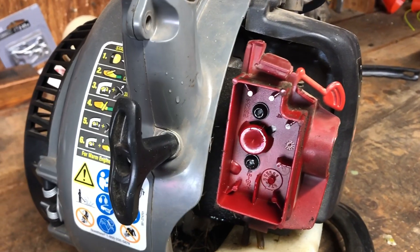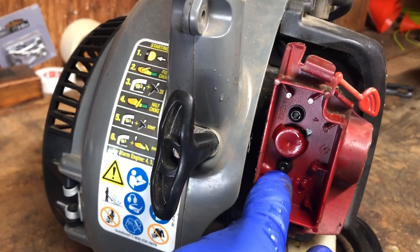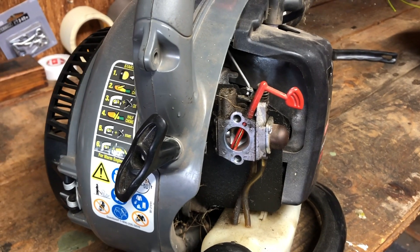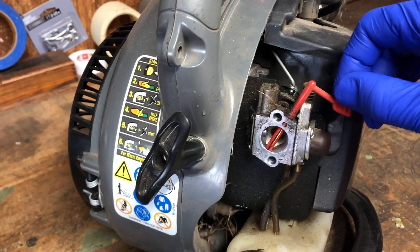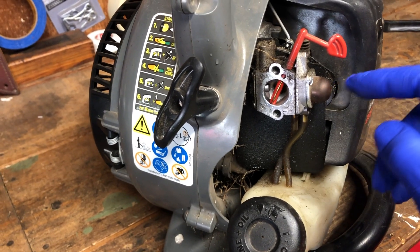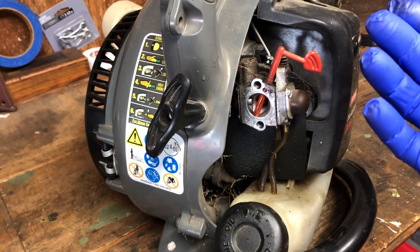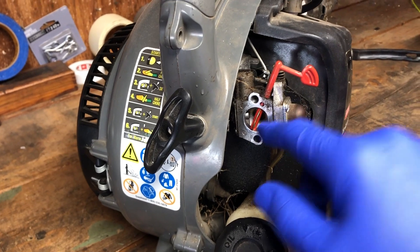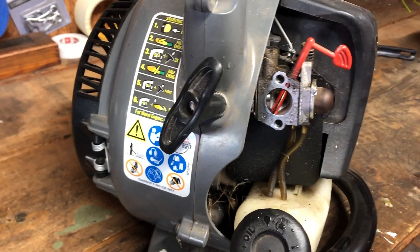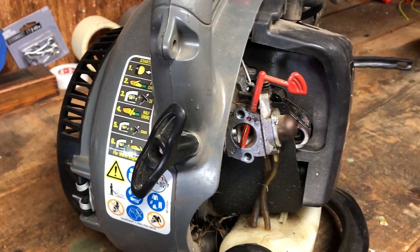On these simple two-stroke engines, the carburetor is typically held together by a couple bolts. After we pop the air cover and the filter out, you can see I've got two bolts — one and two. Now that piece is taken off, here's the little carburetor. There's the priming cup and the hose that's pressurized going into the fuel tank. Basically you push air pressure through this hose and it pushes fuel up into the carburetor, which primes it, so when you give it the first couple of pulls you'll get a quicker start. I'm going to remove the hoses, take the throttle cable off, and then disassemble this and blow it out with compressed air.